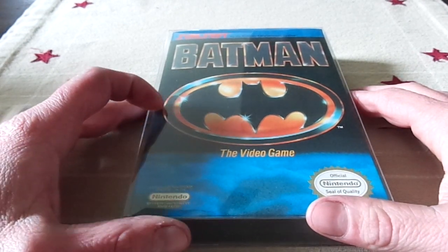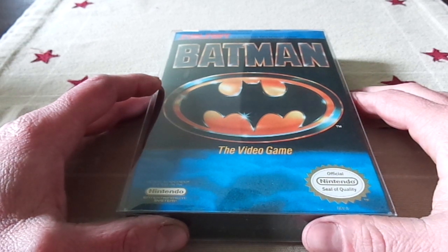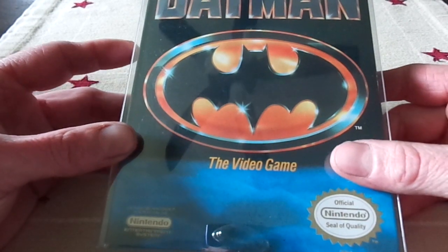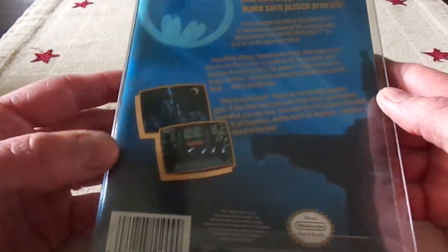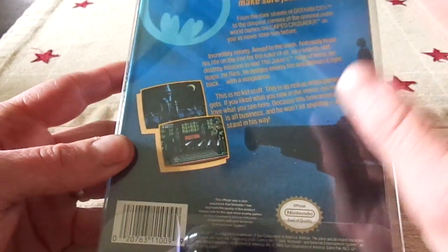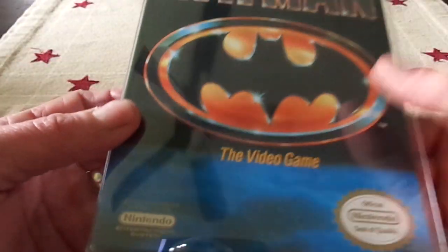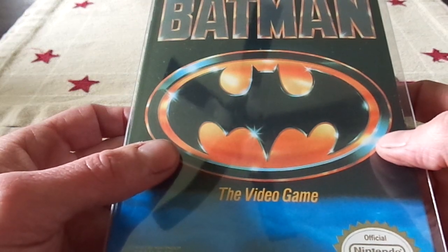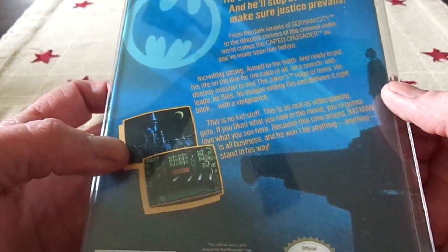Surprisingly, this game doesn't actually follow the movie. It kind of does in some of the cutscenes, but in terms of the actual bosses you fight, other than the Joker, there aren't any other bosses that are indicative of the movie. But nonetheless, this was a fantastic game — I rented this a lot, played it a lot. It had really good play control. I played this before I played Ninja Gaiden, and I loved the wall-jumping aspect. It was very much like Ninja Gaiden. I think this had some of the best music of almost any game I played — the music on the first level was absolutely fantastic.